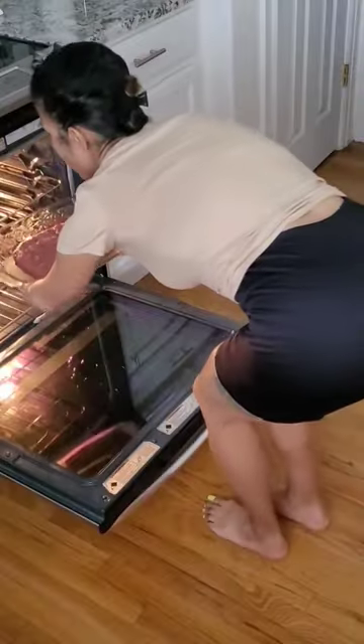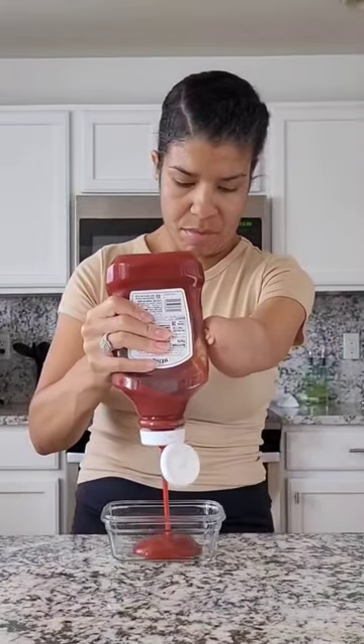Plop that meatloaf in your pan and you're going to mold it. Once you like the shape, you're going to add it to your preheated oven at 375 degrees for about 40 minutes.